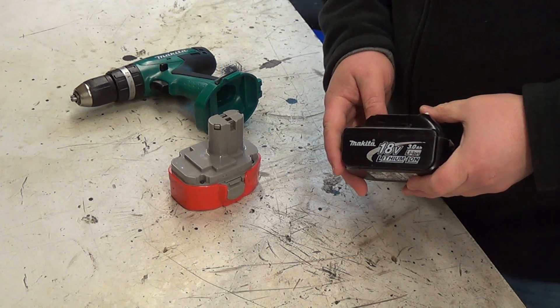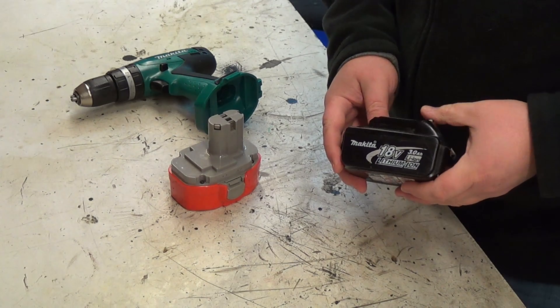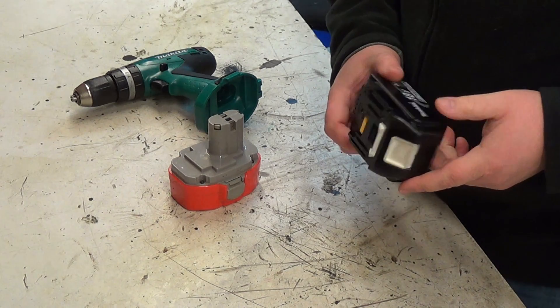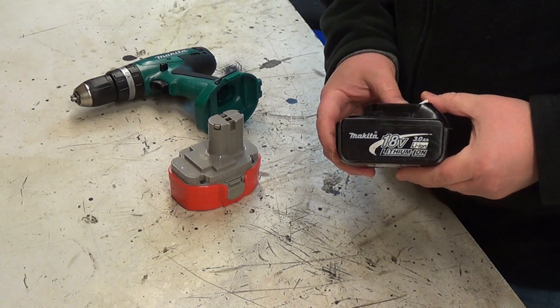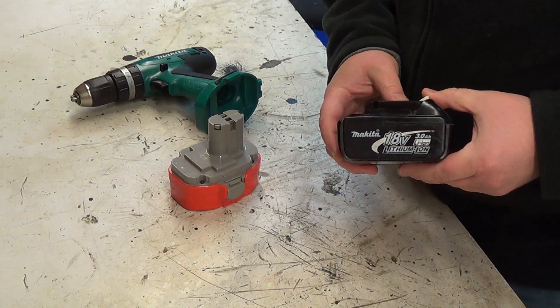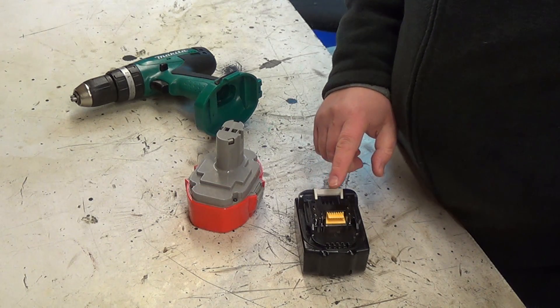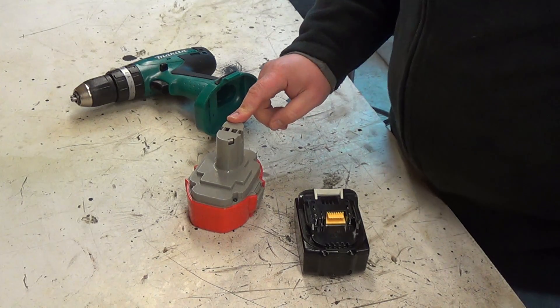Here's an LXT lithium-ion battery. This particular one is a 3Ah. They come in various different sizes. They're not the cheapest things in the world — I actually got this one second-hand as part of a package with two drills, so it wasn't too bad. But they do last a long time. Now obviously the terminals on the back of the lithium battery and on the back of the NiCAD battery are very different.